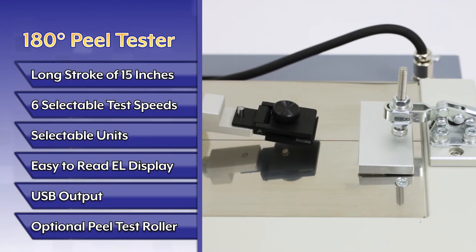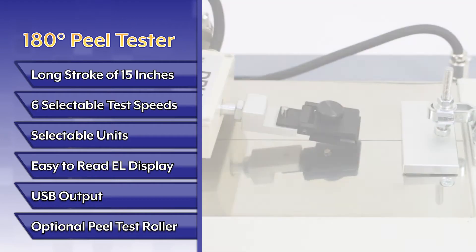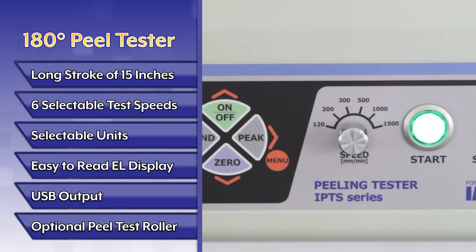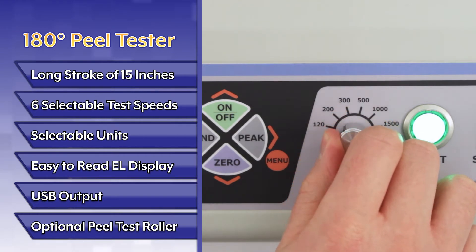The tester features a large working area with a stroke of 15.74 inches. Select from up to six test speeds: 120, 200, 300, 500, 1000, and 1500 millimeters per minute.